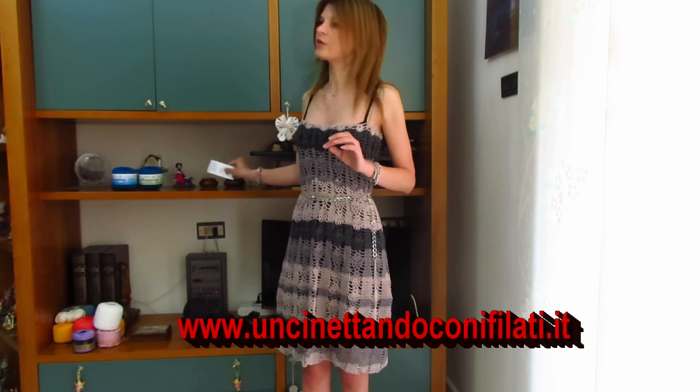Per una taglia M, vi consiglio, se la volete larga come me, di prendere almeno 3 gomitoli, perché con due soli non ce la fareste a farla così lunga. Per una taglia L vanno bene anche in quel caso 3 gomitoli, perché la taglia M ne dovrà usare veramente poco, quindi per una taglia L 3 gomitoli sono più che sufficienti.